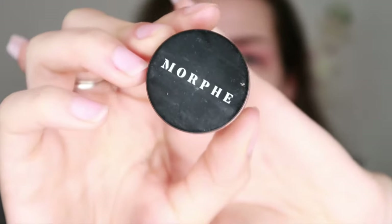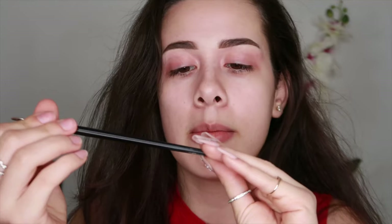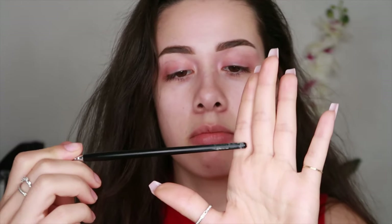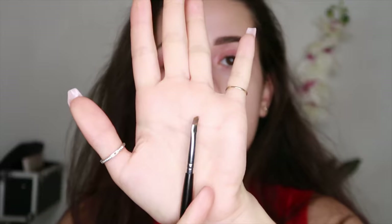I already did my eyebrows. For my eyebrows, I used the Morphe gel with the Morphe 160 angled eyebrow brush — really precise, really good. The lady at the Morphe store helped me out with that one. My Tarte Shape Tape in the shade Fair and I'm going to use it to prime my eyes.